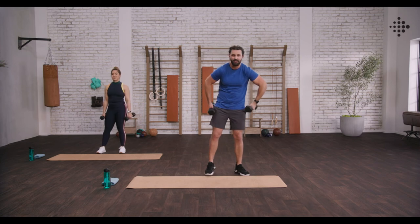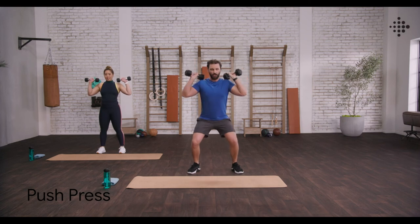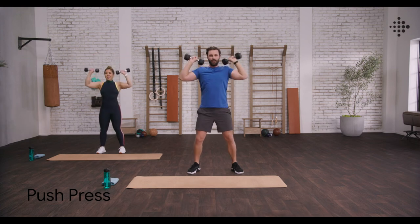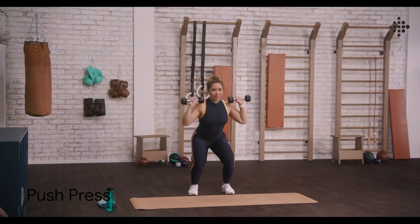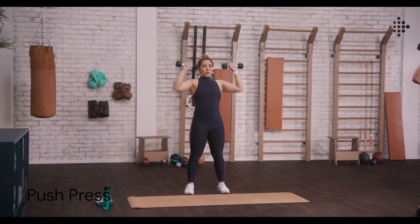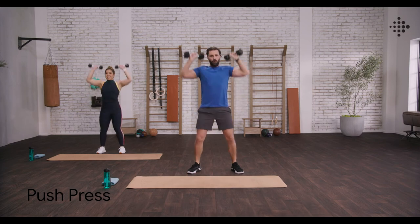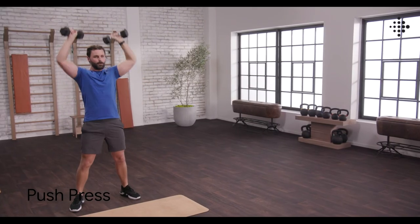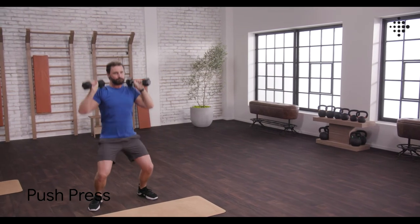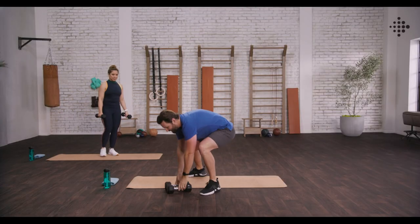Push press. Shoulders back. Bring those weights up to shoulder level. Down, load them and drive. Load, drive. Nice and strict. Breathe. It's an explosive shoulder movement — driving from your core and lower body, get those weights up there. Three to go. Last one. Getting it done, team.